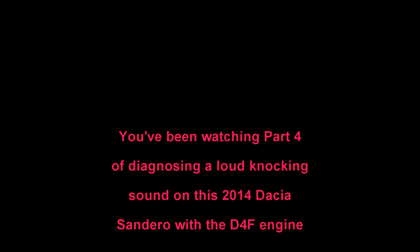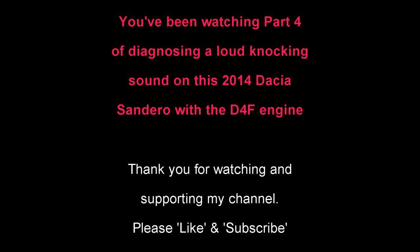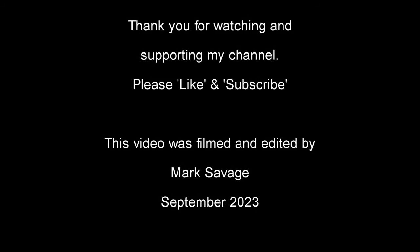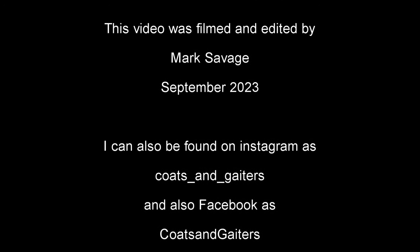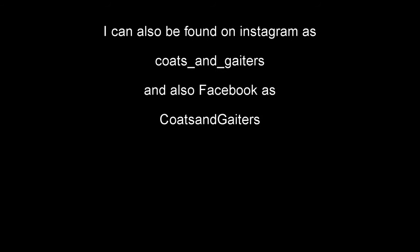You've been watching part 4 of diagnosing the loud knocking sound on this 2014 Dacia Sandero with the D4F engine. Thank you for watching and supporting my channel — please like and subscribe. This video was filmed and edited by me, Mark Savage, in September 2023, and can also be found on Instagram, Facebook and X as Coats and Gators. Thank you.